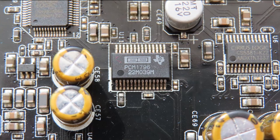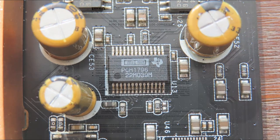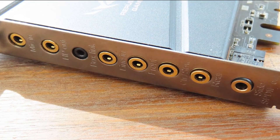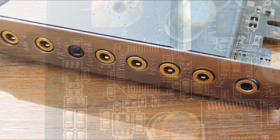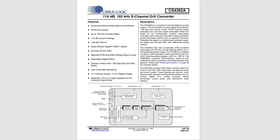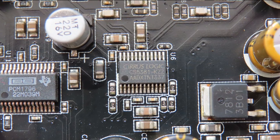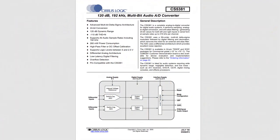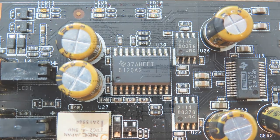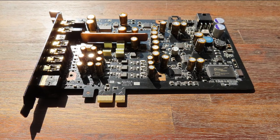This sound card has the excellent Burr Brown PCM 1796 digital-to-analog converters — one of the best DACs out there. There are several on the card: one for the headset, one for the front speakers, and another for the rear, side, center, and subwoofer. A more cost-effective analog-to-digital converter, the CS5381, is also used. There's also a headphone amplifier in the form of the Texas Instruments TPA6120A, a great amplifier, and the card is able to drive headphones as high as 600 ohms.